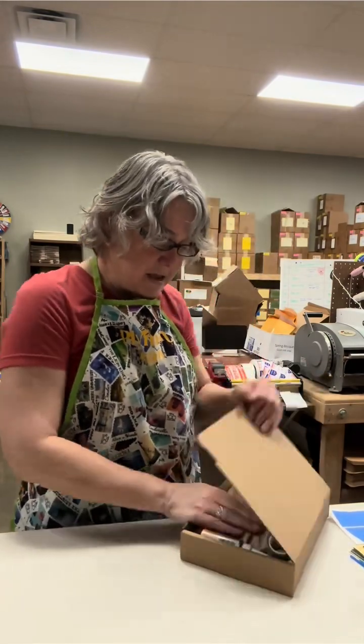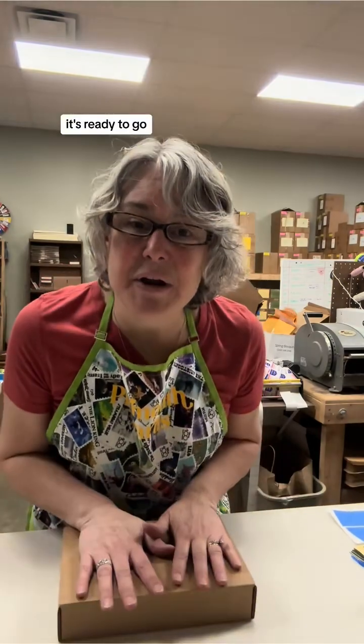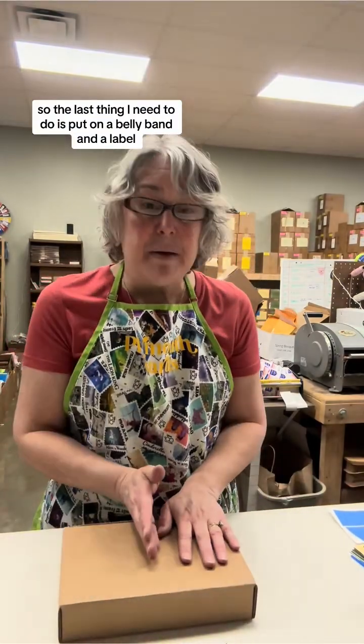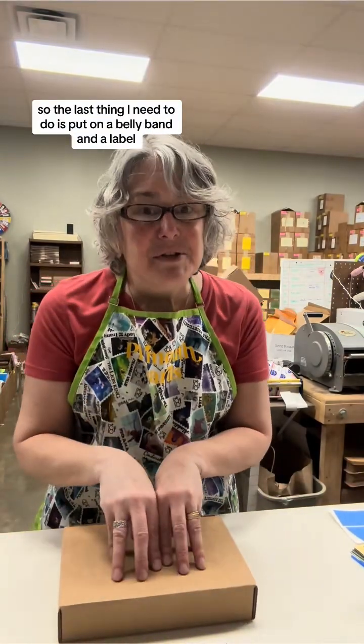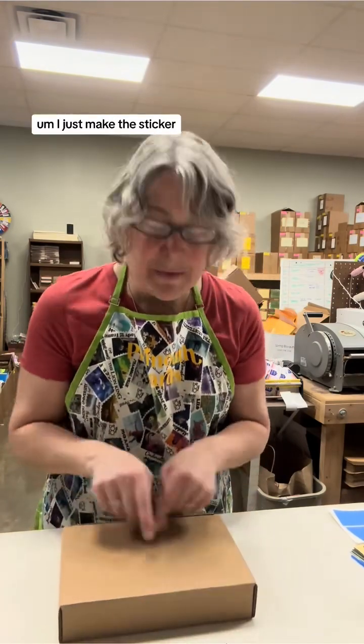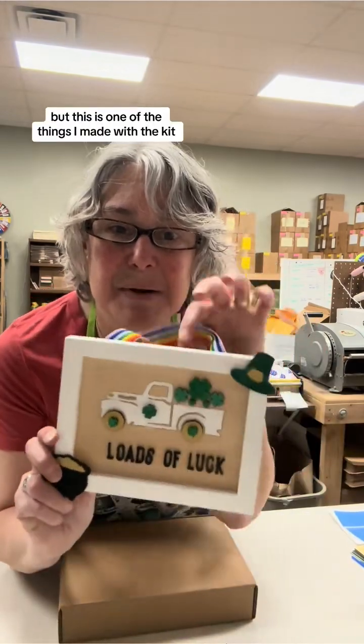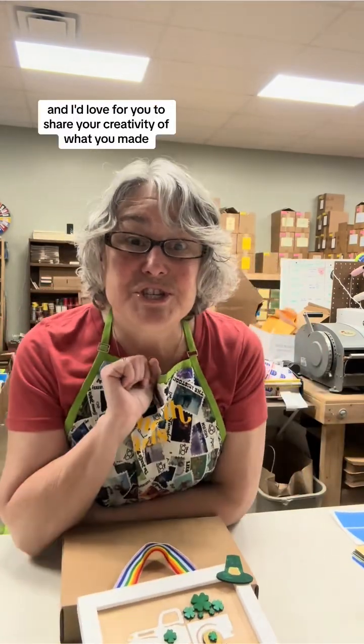Okay, we do — and then it's ready to go. The last thing I need to do is put on a belly band and a label, just letting you know it's the St. Patrick's Day kit, and then it will get shipped off. I just have to make the sticker. If you have any questions, feel free to ask. This is one of the things I made with the kit, and I'd love for you to share your creativity of what you made. Thanks.